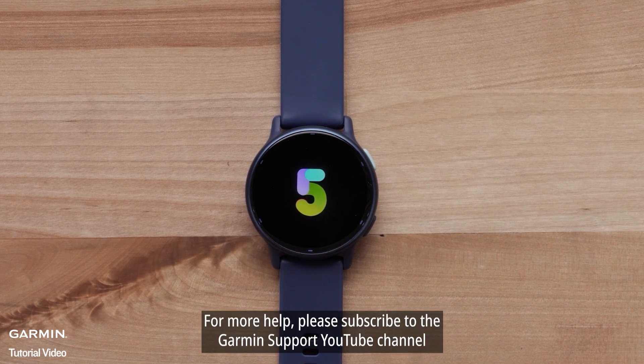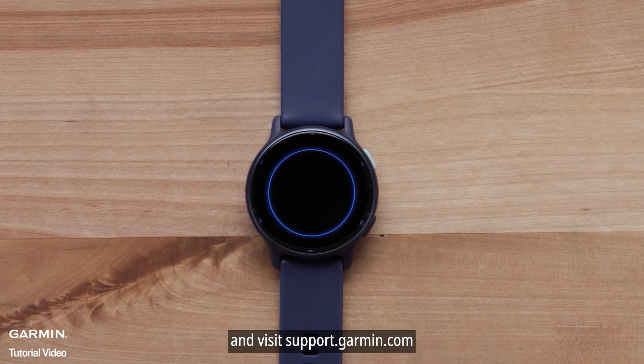For more help, please subscribe to the Garmin Support YouTube channel and visit support.garmin.com.